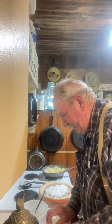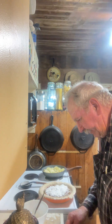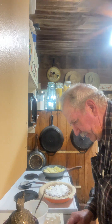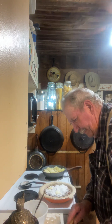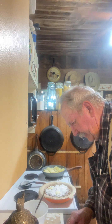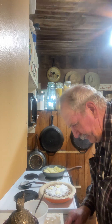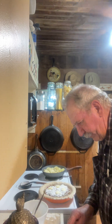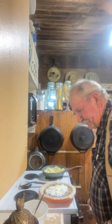Now some people just put a tablespoon of butter on there. I'm going to scatter it out a little bit — put one right there, one right there. Some recipes just call for a tablespoon, but I'm going to use a little more than a tablespoon and put one more right in the middle. Anyway, you can't go wrong with butter, can you?